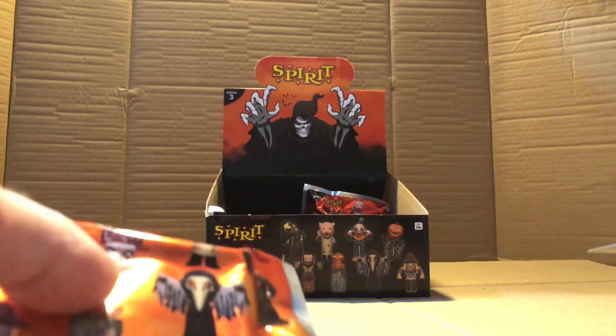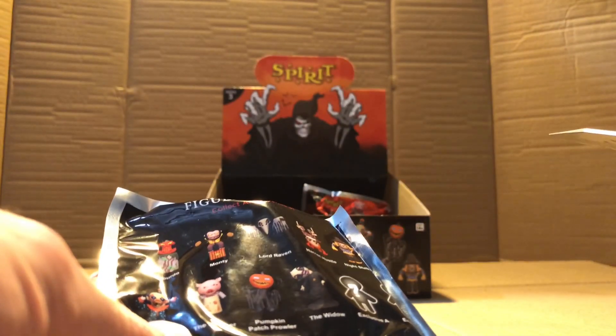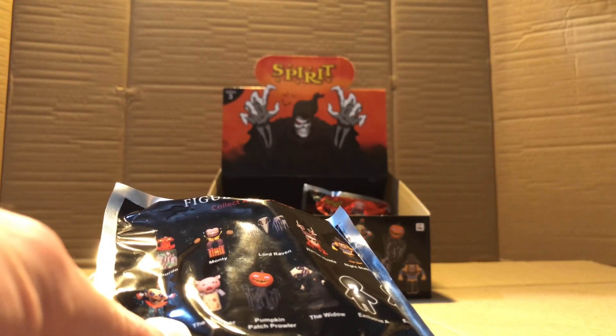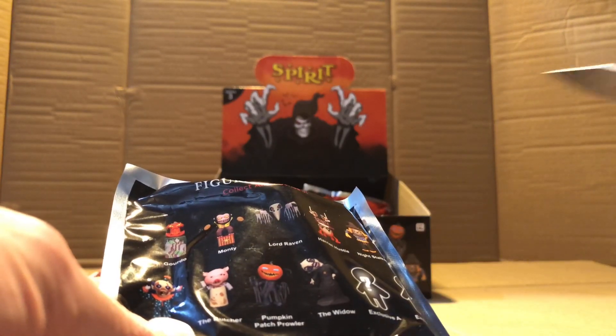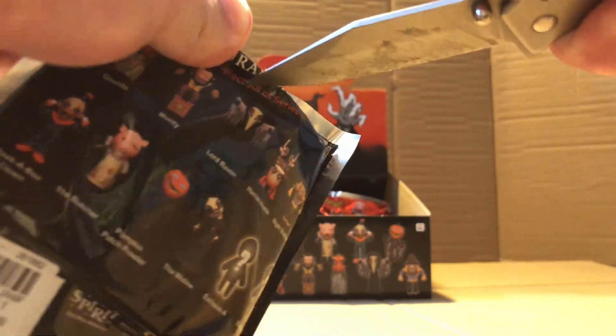I think we're going to get all of them — I'm pretty sure. We still need Peekaboo, Monty, and Wacky Mole. I have a Wacky Mole because I got one earlier. And then the Widow, and the other exclusive — who was the other exclusive? I don't remember. Wacky Mole is the exclusive — oh, speaking of Monty, here he is.